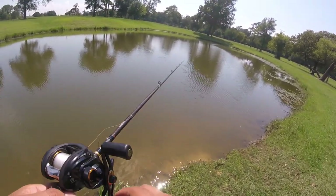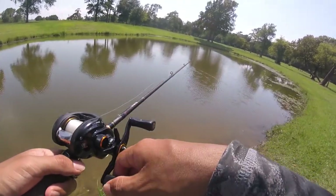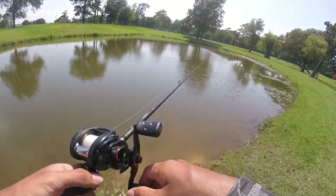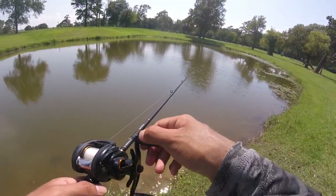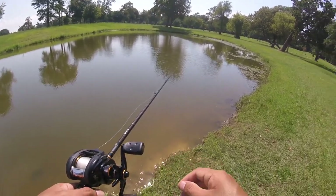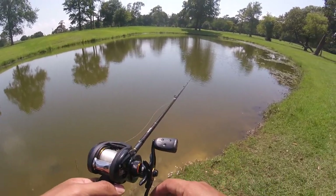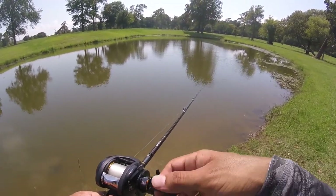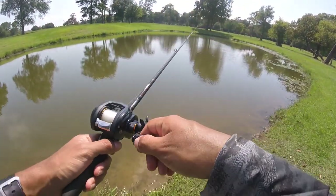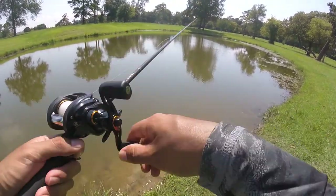I might be working the lure too fast. I need to drag it a little slower in order to get that bite. I'm just going to let it sit there a bit, give the bass some time to really see the craw, then reel it in slowly and give it some bounces.